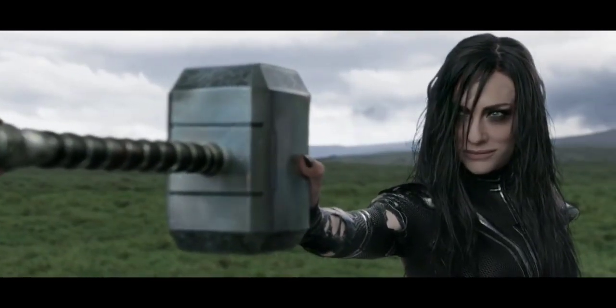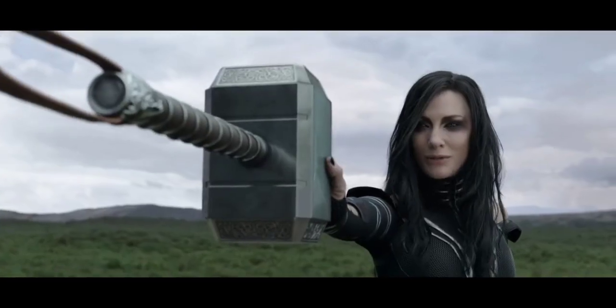Mjolnir is the strongest metal. In Thor: Ragnarok, Mjolnir is considered the strongest metal.